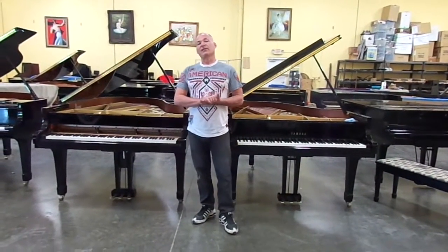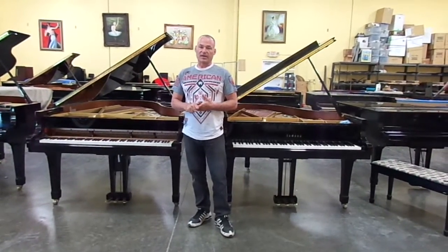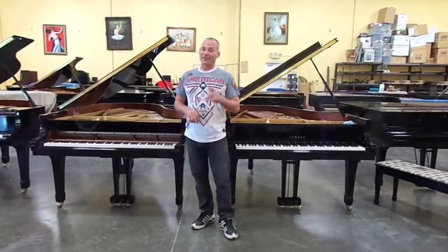When you replace all the strings at once, you have continuity — all the same size pins — and the piano holds a tune consistently without some notes going out and some staying in. So it's really the best way to go, but it's very, very expensive.